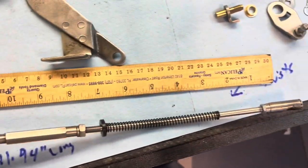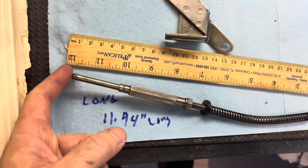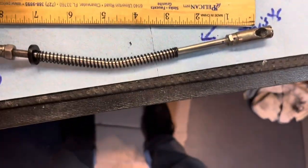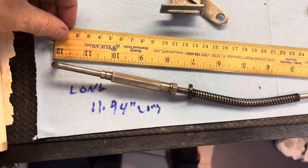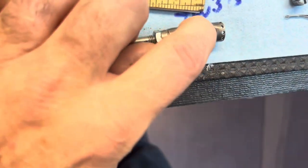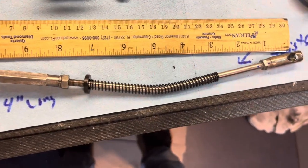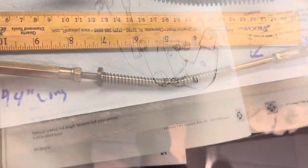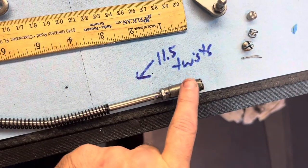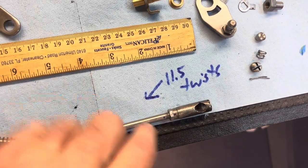This piece here, you set it down like this so that this piece is pointing straight down. The factory measurement is 11.94 — so basically 12 inches. I marked right in the middle of the wide part. You want these ends to be opposite — this is going into your throttle and this is going opposite straight into your linkage. When I took it off, my starting point was 11.5 twists, so I put it on 11.5 twists as my starting point.